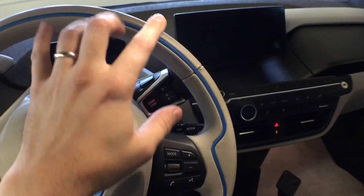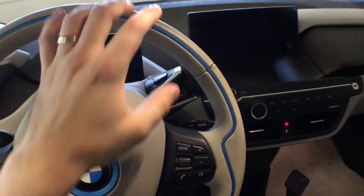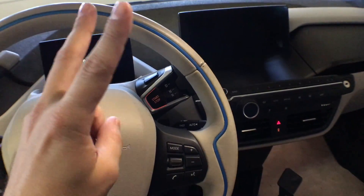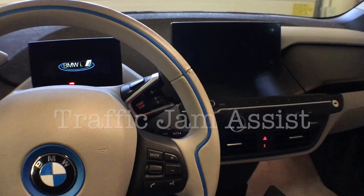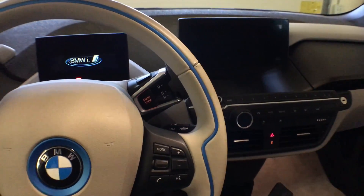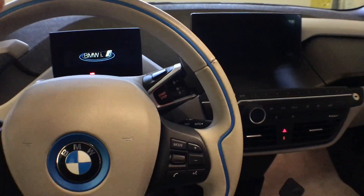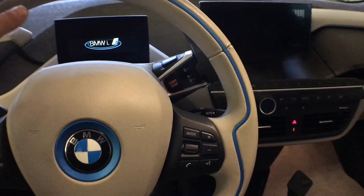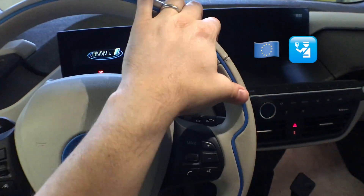There were a number of us folks online that were trying to get a hold of a European steering wheel and some of the canned messages to enable what BMW is calling Traffic Jam Assist, which is really just a less feature-rich autopilot, if you will. It was enabled for the European market but then disabled for the American market, probably because we're super litigious and we like to tinker with things versus the rule followers in the European Union.